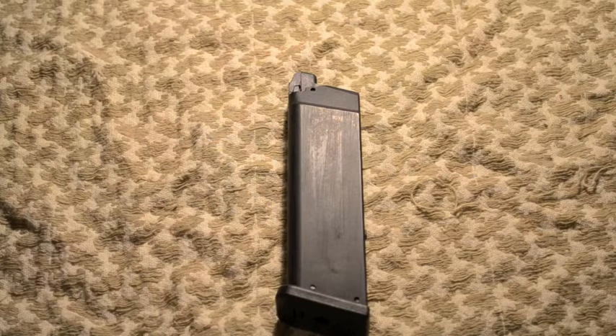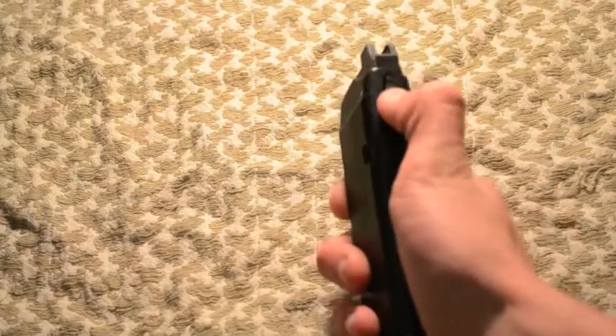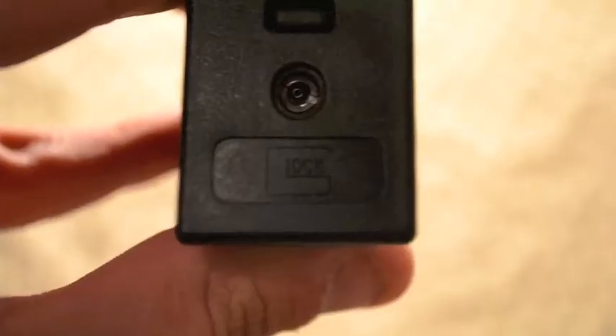It's got your standard loading mechanism. It actually has Glock trademarks on the bottom — you can see 'Glock' there. It also has Glock trademarks on the back that say 'Glock' and then 'Austria' below it. It actually says '9mm' up here, and then it has markers for how many rounds you have left — like 4, 14, 20, 6, 17 — things like that.